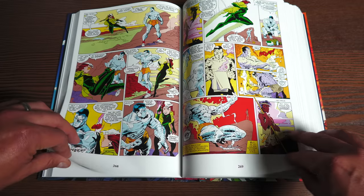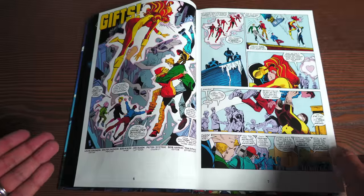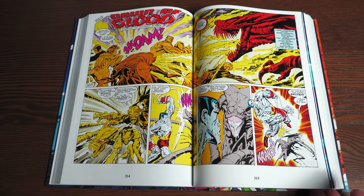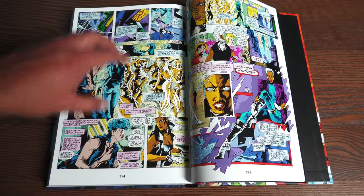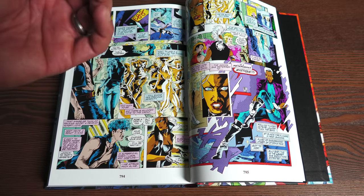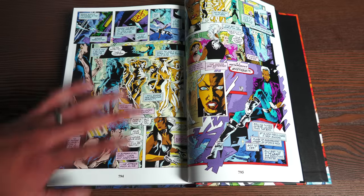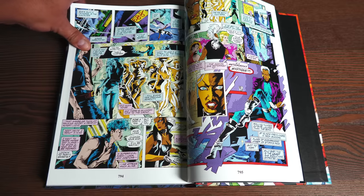I've seen worse, I've seen thinner paper, but I always like to point that out. As far as the way the book lays over — towards the front, the middle, and the back of the book — here are some good spread pages. When doing a comparison, I noticed something in this printing that seems off, but unfortunately it's in that issue of New Mutants with the spoilers. Those printing mistakes are only found in that particular issue — just a couple pages in this omnibus.